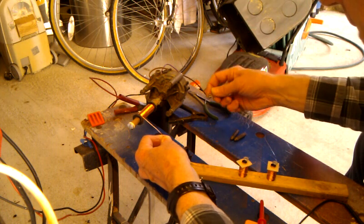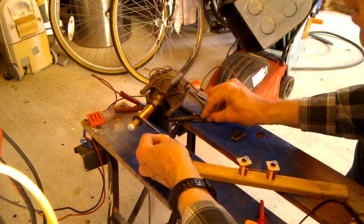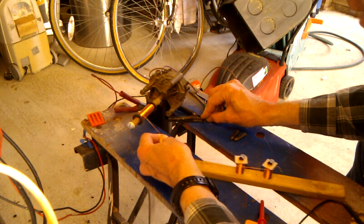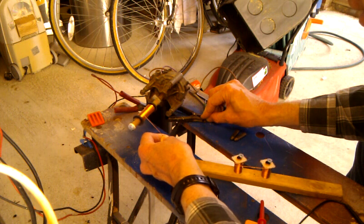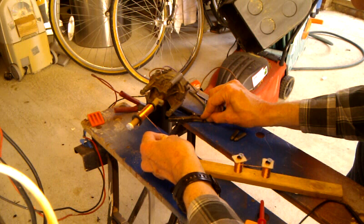It's amazing what windscreen wiper motors come in handy for. As well as washing windscreens, they also make very good coil winders and drives for robots, all sorts of useful things. And here we are winding away.